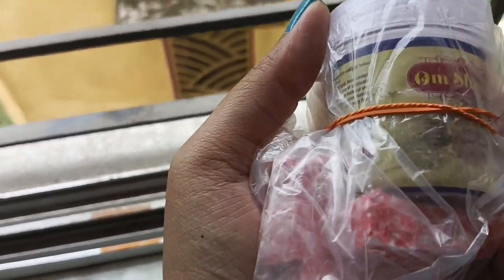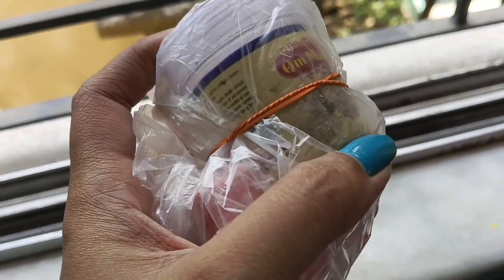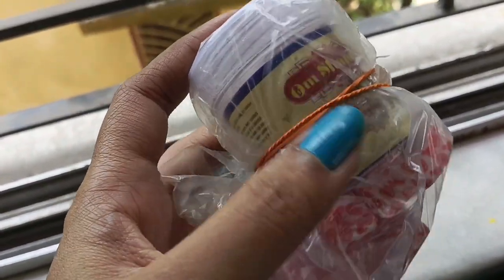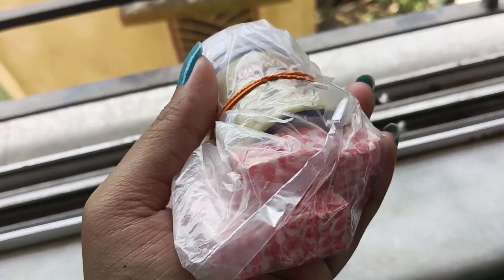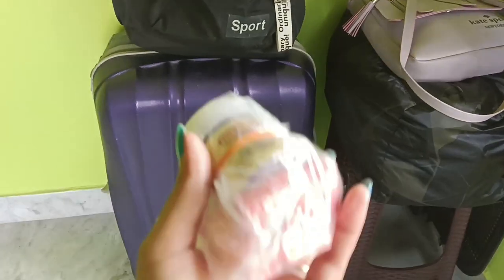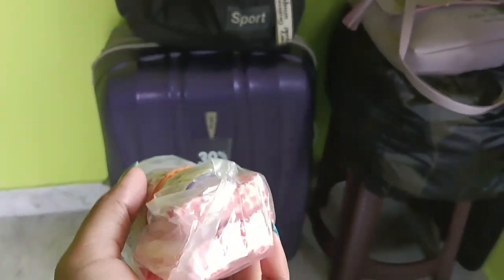I will share all the important things. There are 20 pieces in this box. And there are some chocolates that were already made here in this box.